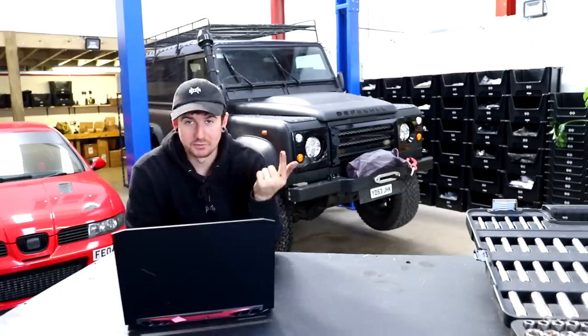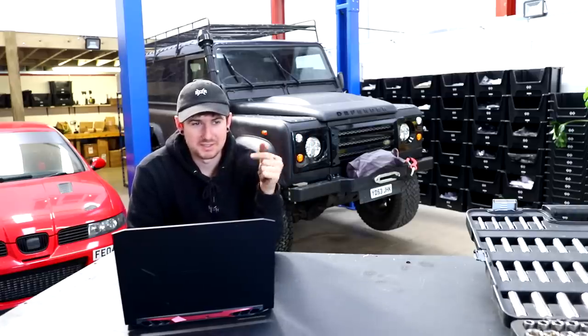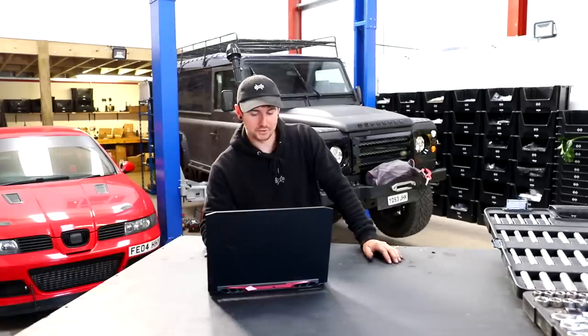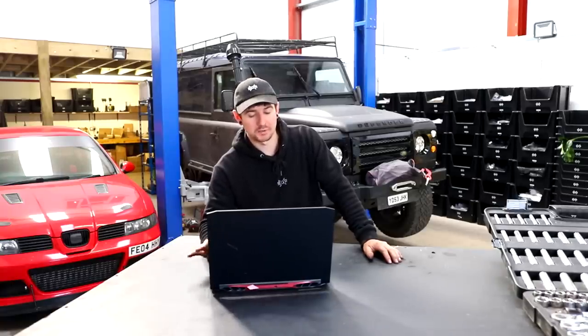So we're going to need oil, oil filter — these also have a centrifugal filter, which is like another oil filter that spins — fuel filter, and an air filter. That's what I'm going to do. I'm going to go on Euro Car Parts and order all this stuff. And this is a perfect opportunity to show you how our sponsor works.